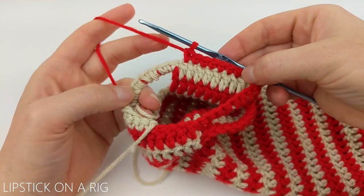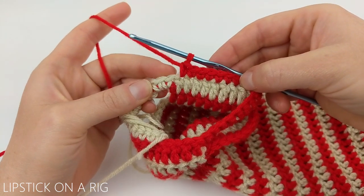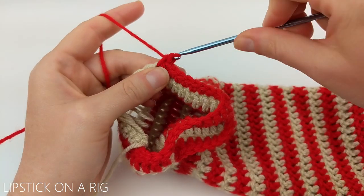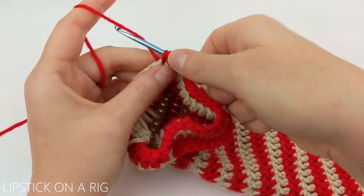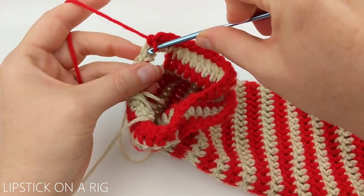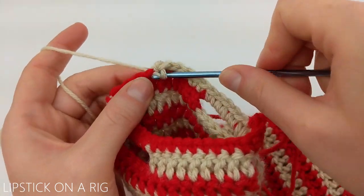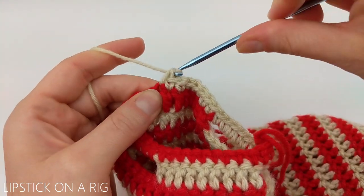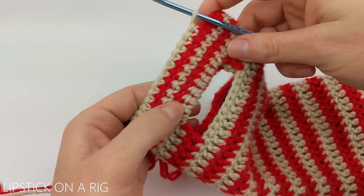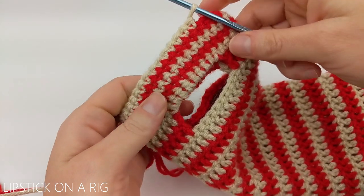From here, place one single crochet in each stitch in your row. You should be able to crochet right into the single crochet stitches over your handles. Continue to switch colors just like we did for the double crochet stitches going up the wine tote, and repeat this process to build the body of your handles. I went ahead and added four rows of single crochets to the top of my handles.